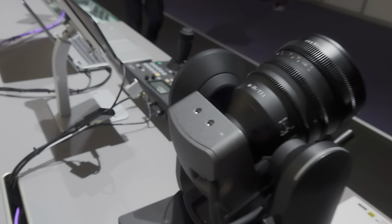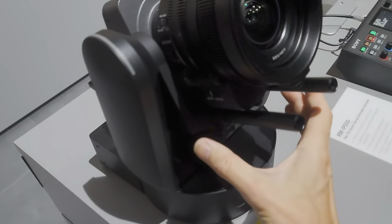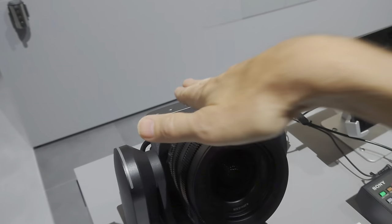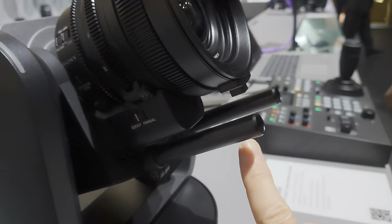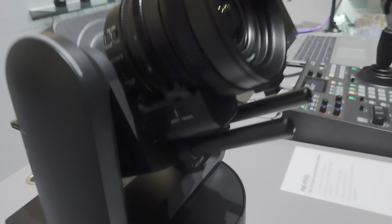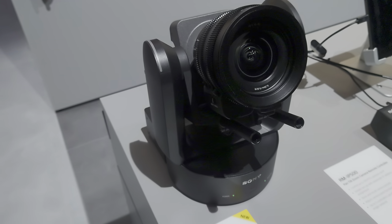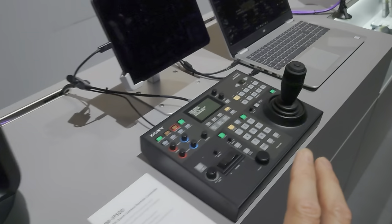The camera itself slides forwards and backwards — a little bit difficult to see inside its housing — so when you use a different lens you can move the camera forwards and backwards to balance it. It does have 15mm lightweight rods, so you could put a follow focus motor on it if you wanted, though that would have to be controlled separately and not from the control panel.